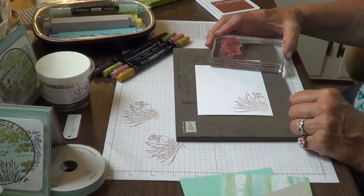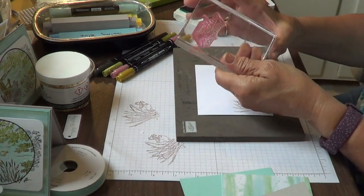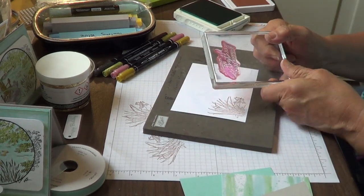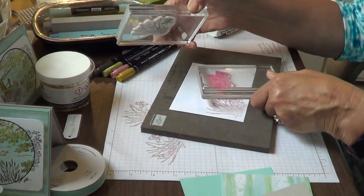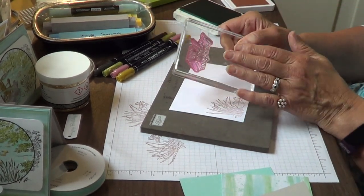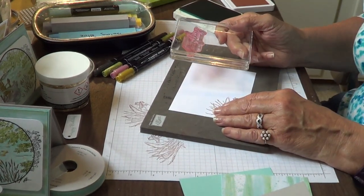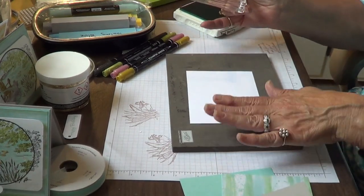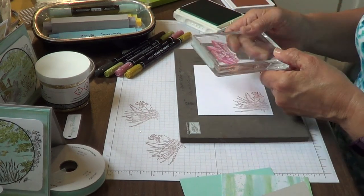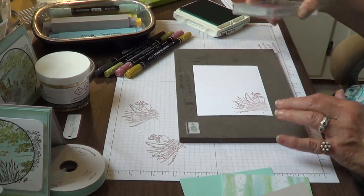Now it's time for the sentiment. I'm going to do the sentiment in Pool Party. I am using the sentiment 'Wishing You Everything Wonderful' from my Charming Sentiments set. This is a photopolymer — as you can see, it's different from the red rubber. The red rubber has got a little bit of padding in there. The photopolymer doesn't, but I like photopolymer because you can see exactly where your stamp is going. It's nice to have a little bit of give under it — some people might use a catalog or a piercing pad. You really do get a better impression when you have a little bit of padding under your stamp set.